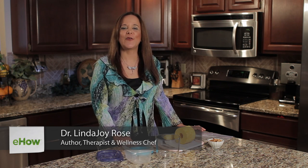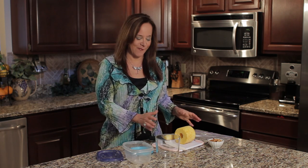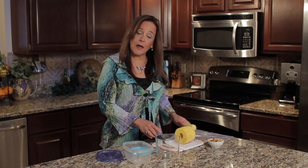Hi, I'm Dr. Linda Joy Rose of Raw Fusion Living for eHow.com, showing you how to store sliced pineapple. I have a lot of use for pineapple in my household. I use it in just about every green smoothie that I make, and it's probably one of my favorite fruits, so I have a lot of it around the house.